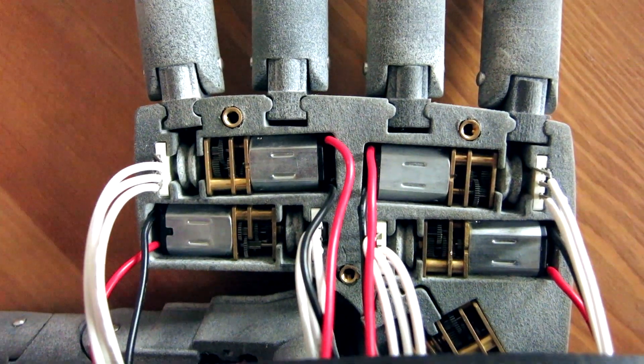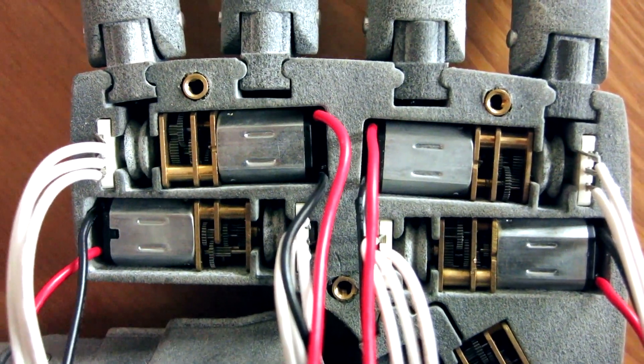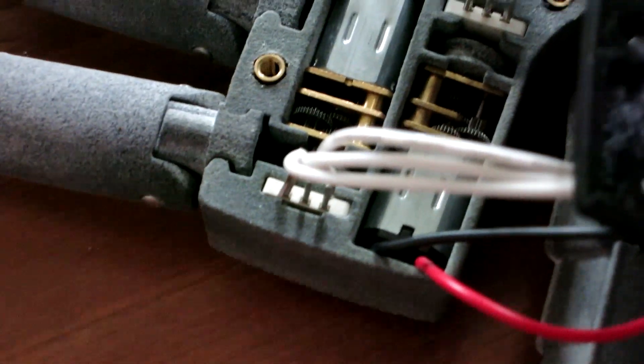So far I have four fingers fitted with motors which drive pulleys to actuate each finger. Micro rotary potentiometers are also mounted to each motor shaft to allow for position control.